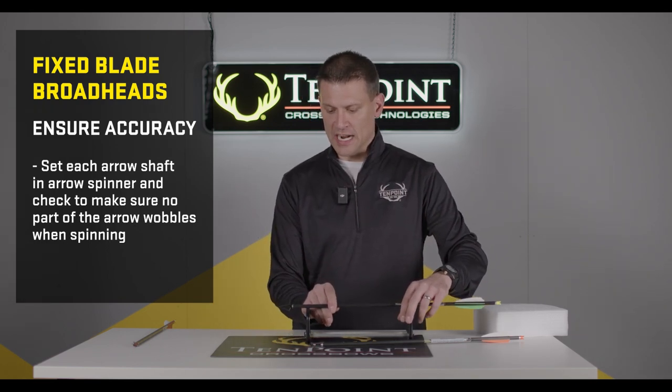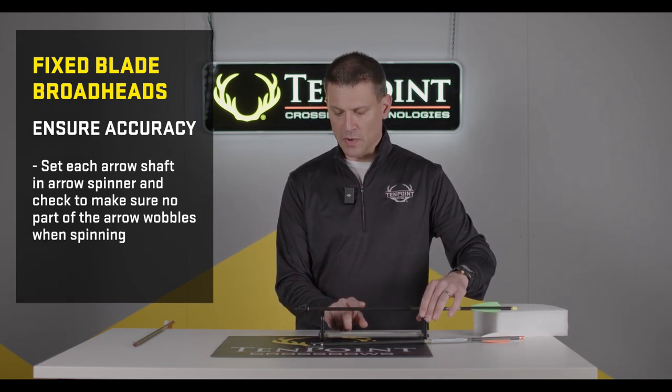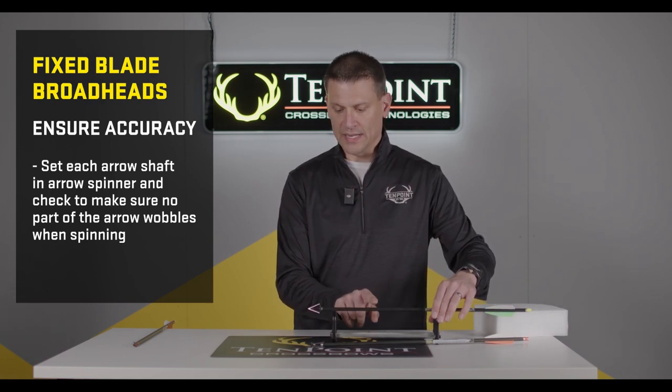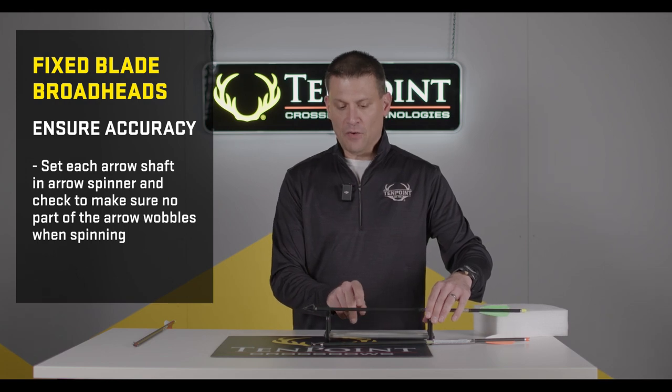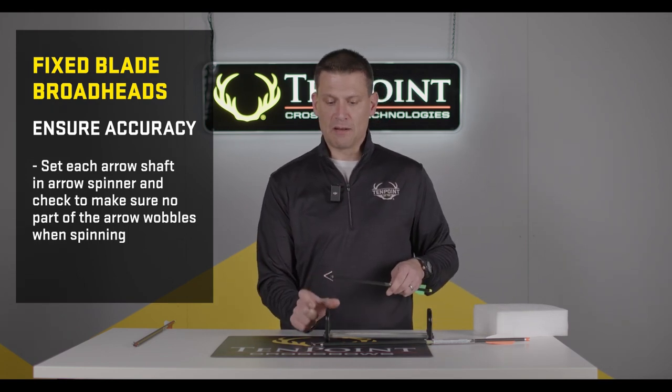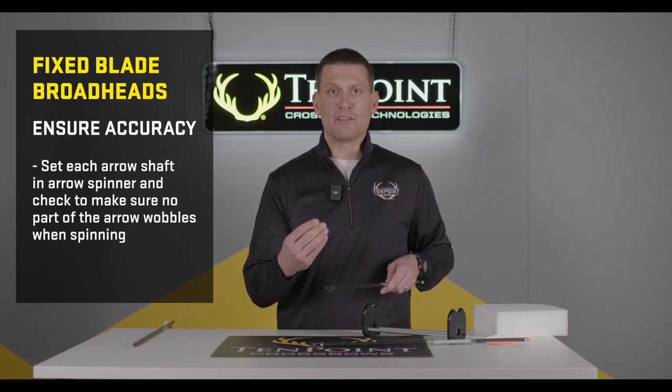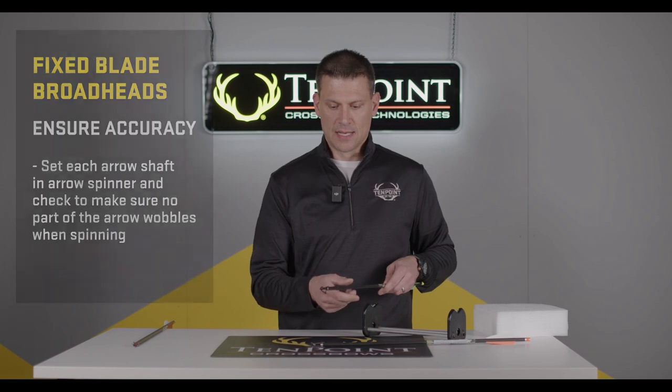I'm using an arrow spin checker to make sure that when I spin the arrow, there's no wobble at the point. If all of your arrows have the broadhead oriented properly so that there's no wobble, that will give you your greatest accuracy out of fixed blade broadheads.